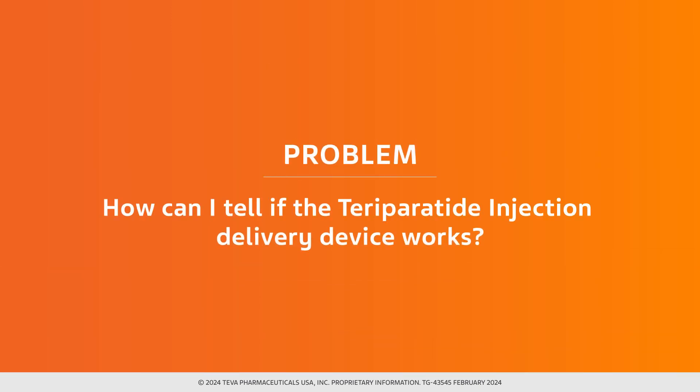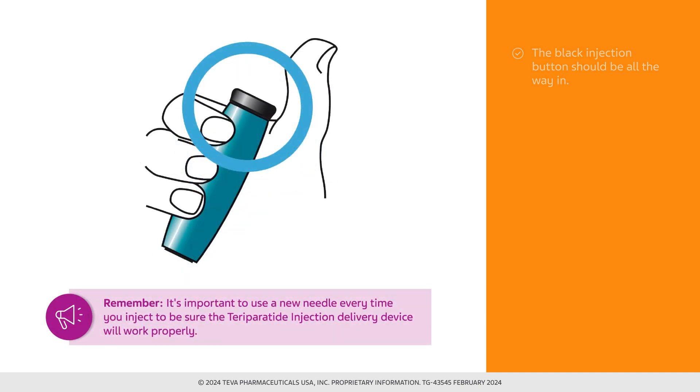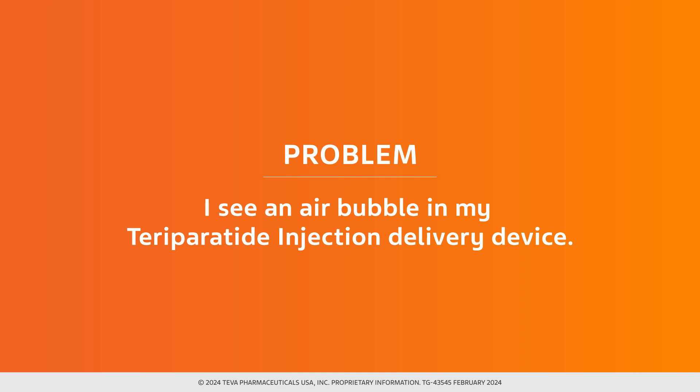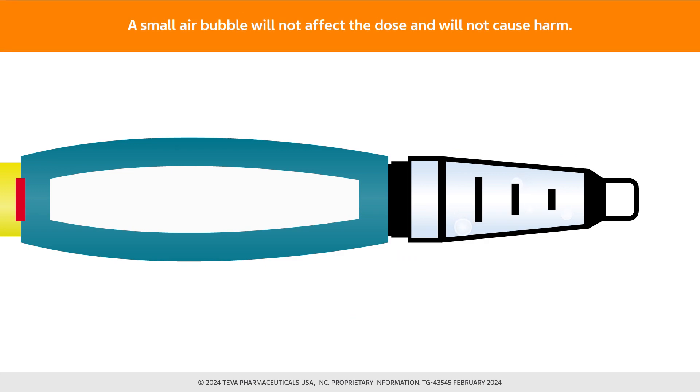Potential problem: how can I tell if the teraparatide injection delivery device works? The black injection button should be all the way in to show that the full dose of medicine has been injected. Remember, it's important to use a new needle every time you inject to be sure the device will work properly. What happens if there is an air bubble in the teraparatide injection delivery device? A small air bubble will not affect the dose and will not cause harm. You can continue to administer the dose as usual.